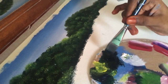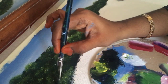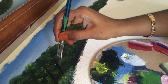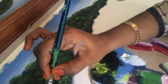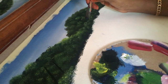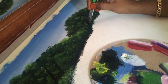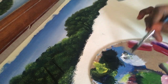For the coconut trees, I am using black with my flat brush. First, draw a line with black wherever the coconut trees are. Now add some highlights with titanium white using the same flat brush.